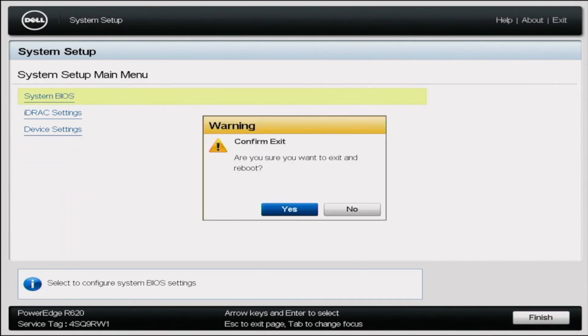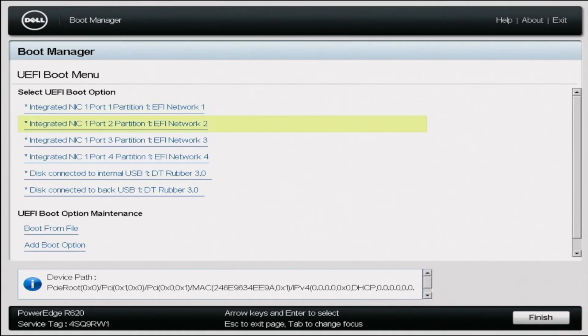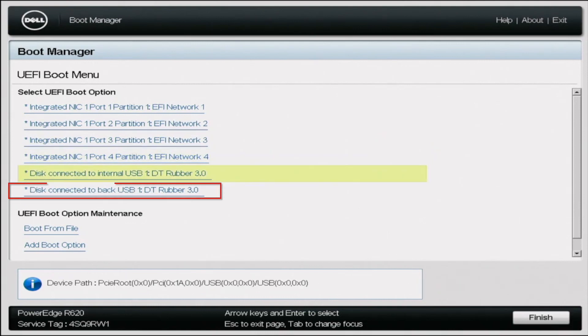During the reboot, press F11 so we can go into the boot manager. In boot manager, click on UEFI Boot Menu. In this menu, select the USB drive that represents our bootable USB. Once we click on that, it's going to immediately start the Windows Server 2016 installation. From here it's pretty straightforward — just follow the steps in front of you. It may take a little bit of time to load the installation, but the overall installation is fairly easy.